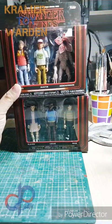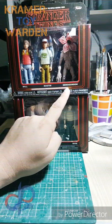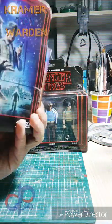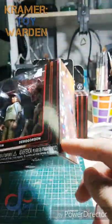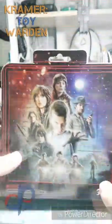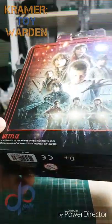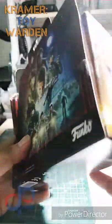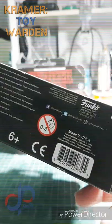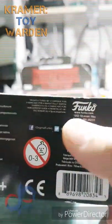The Stranger Things box sets come in threes. One box has Will, Dustin, and the Demogorgon — with permission from Wizards of the Coast, the makers of Dungeons and Dragons. You can see the main characters and the Demogorgon on the packaging. The usual warnings are here: not for ages 3 and below, and it's made by Funko.